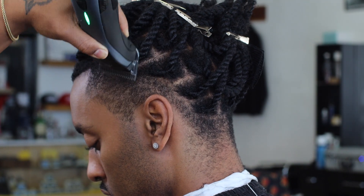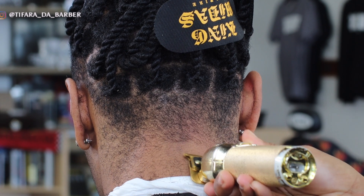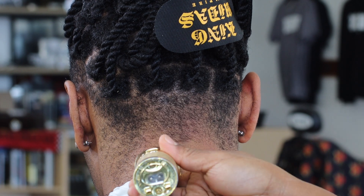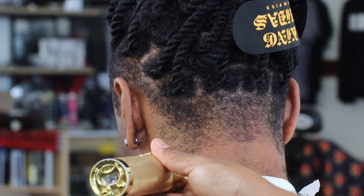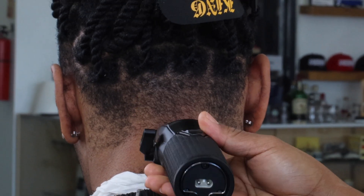We're just going to keep moving around the head and take it down all the way. The only part we're not going to touch is the front, because his front has a couple of different issues that we've got to tackle a little bit differently, and we'll use different size blades to really get the look we're going for in the front. I hope you guys stay tuned to see that part.